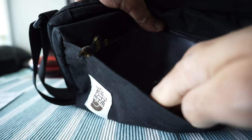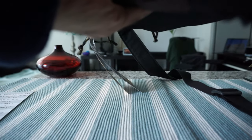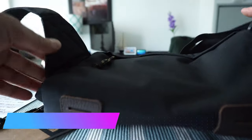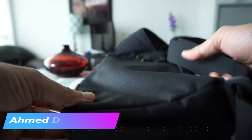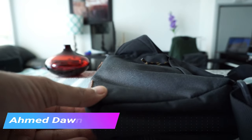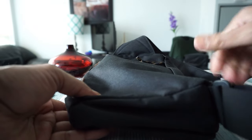This is the outer pocket, and it has a zipper as well. You can put quick-access items here. Here we have the North Face logo. One thing I can tell is that it doesn't give you the option to switch the strap from left to right — I have other sling bags where you can move the strap, but this one is fixed.